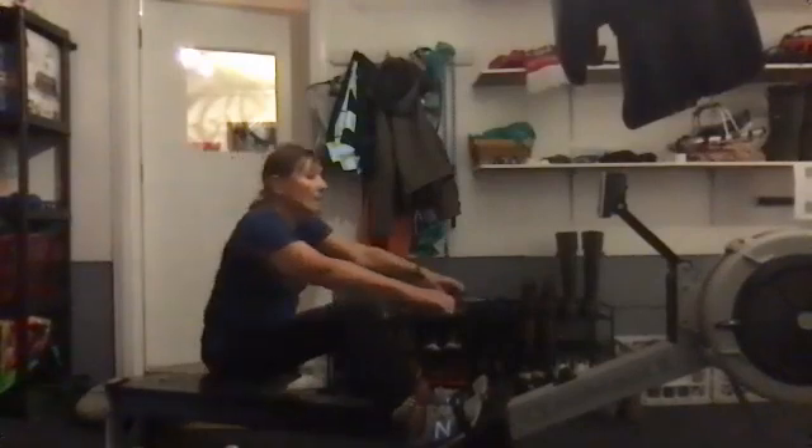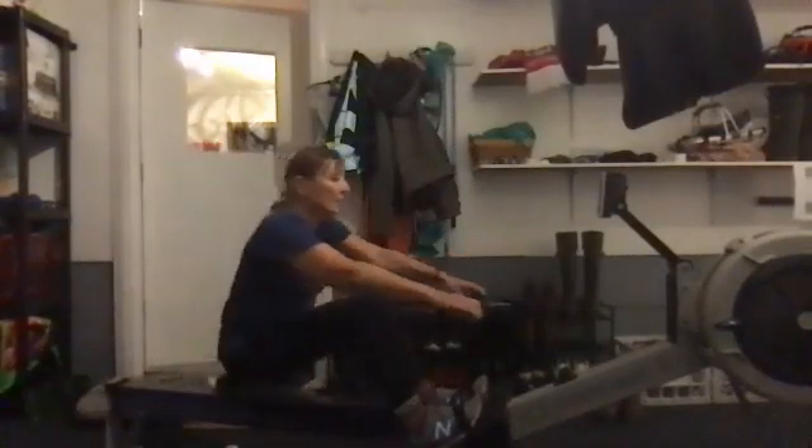We're looking at Susan, and I know Susan's going to be thinking about that good technique — she's locking it in, getting ready for those four-minute pieces.